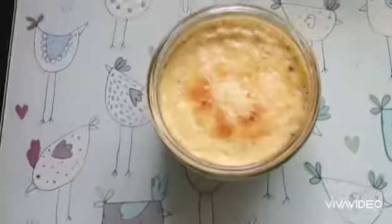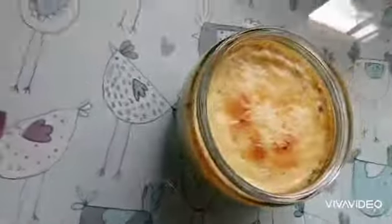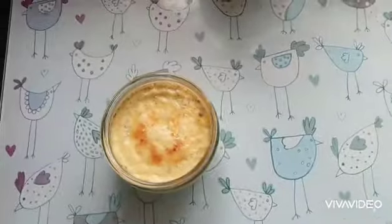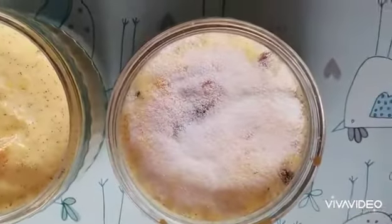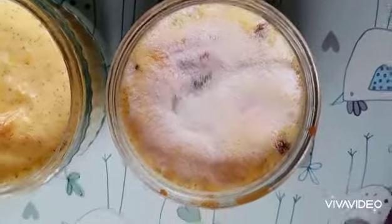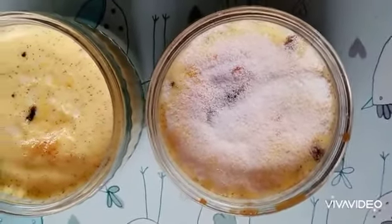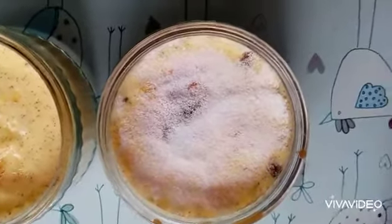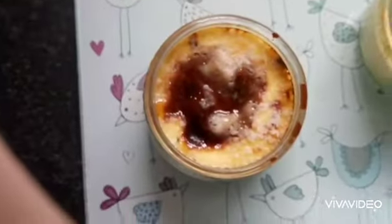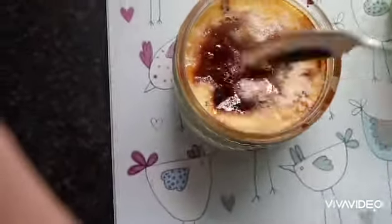They're just out of the oven and surprisingly they actually look like crème brûlées. Take them all out and let them cool. Cover in caster sugar and put under the grill or use a blowtorch to get a brûlée top. If you're putting it under the grill, keep a really close eye on it. My grill is acting up but you get the idea.